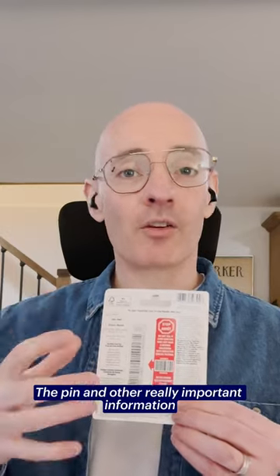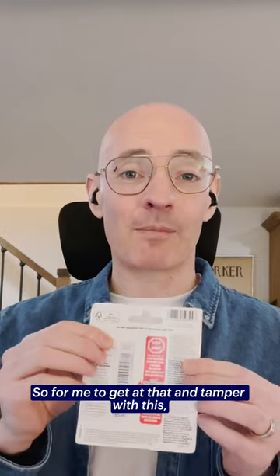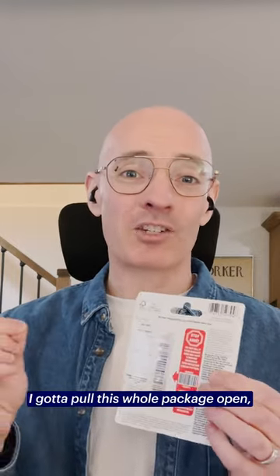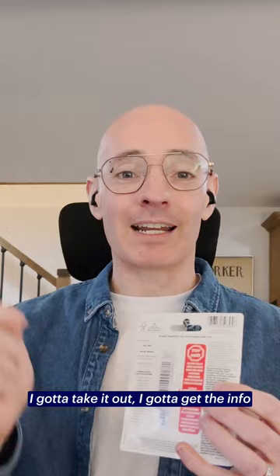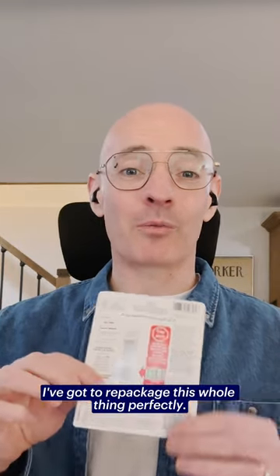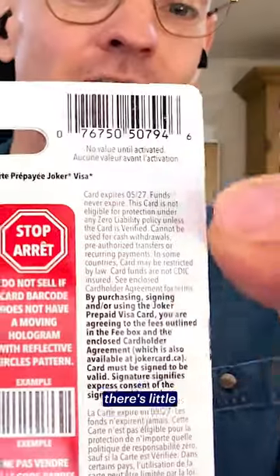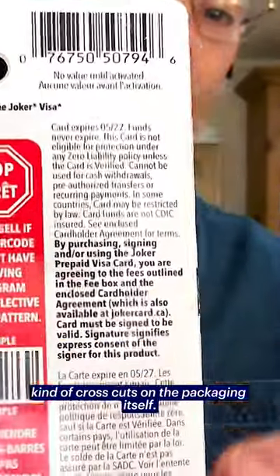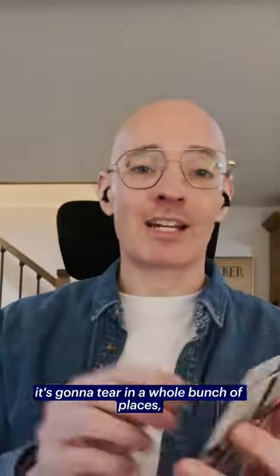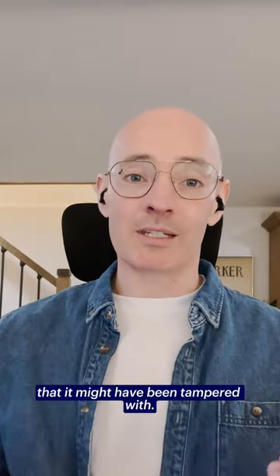The PIN and other really important information are concealed in the packaging itself. So for me to tamper with this, I'd have to pull the whole package open, take it out, get the info, find the matching hologram tape, and repackage the whole thing perfectly. You might even be able to see there are little cross cuts on the packaging itself, so as you open it up, it's going to tear in a whole bunch of places, making it more evident that it might have been tampered with.